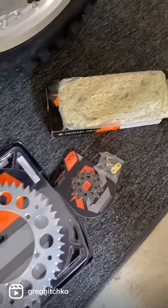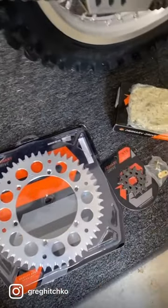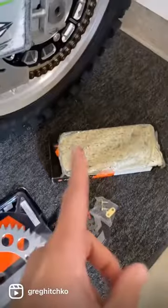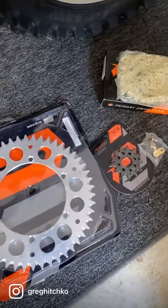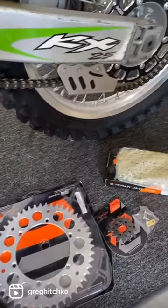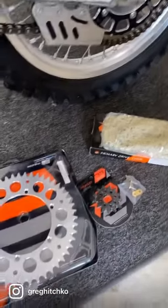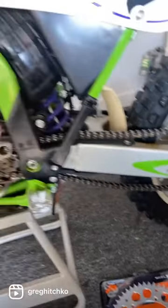So we got some Primary Drive chain and sprockets from the guys at Rocky Mountain ATV MC. I've been a big believer in Primary Drive stuff because it looks like Renthal, has a gold chain which I like, the quality is great, and it's almost half the price of Renthal chain and sprockets. I've used them on five project bikes now — my '07 KX250 and all the bikes for the throwback two-stroke garage build shootout — and we've got some more here, so we'll be throwing these on real soon.